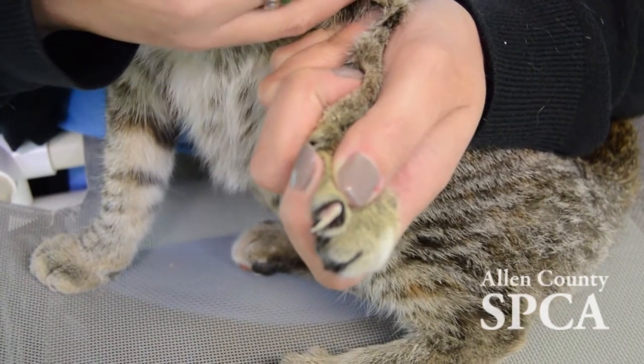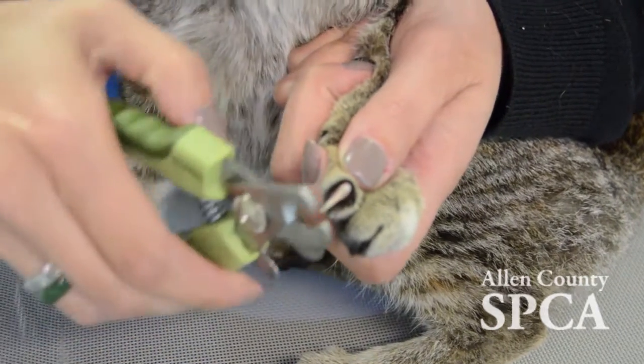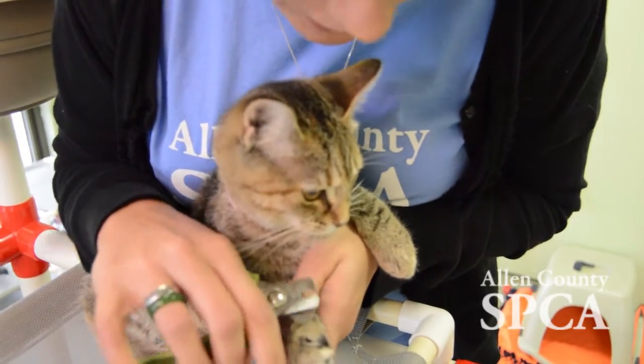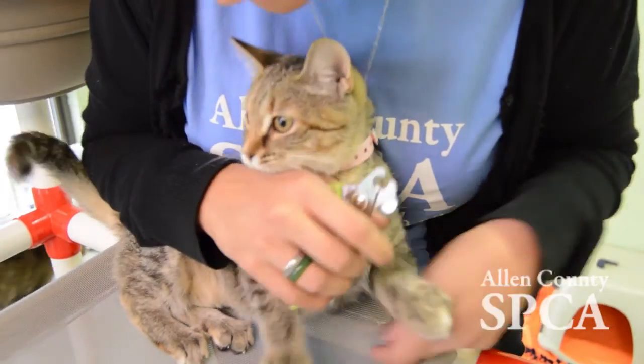Cats also have a little bloodline called a quick — it's the pink part in their nails — so you want to trim just in front of that. These tips can help you and your cat have a long and happy life together.